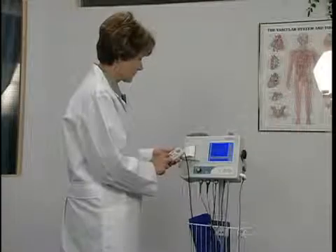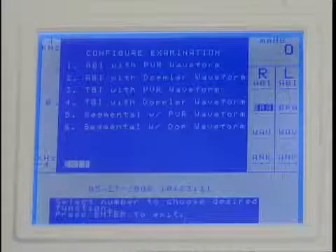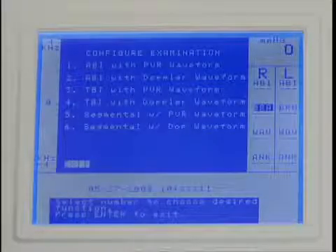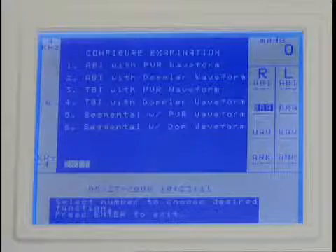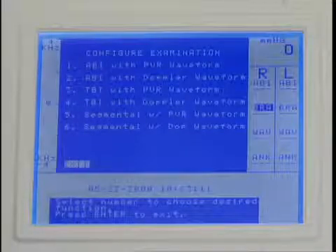For a specific exam requirement, press enter menu to open the options menu, and then press 1 to select configure examination. There are six choices for performing an ABI, TBI, or segmental study using either Doppler or PVR to obtain wave forms.